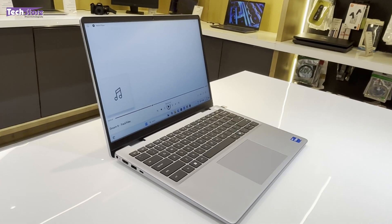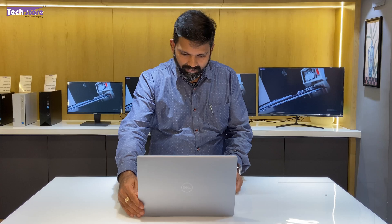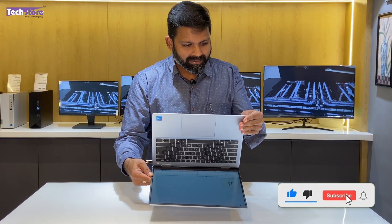The audio quality is phenomenal for the speakers inside. The bass is also very good and it's pretty loud. Good job on the speakers here.